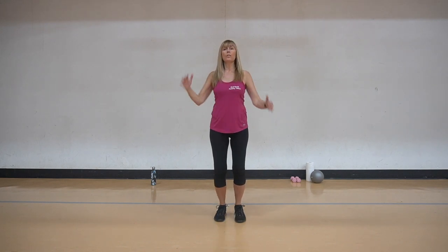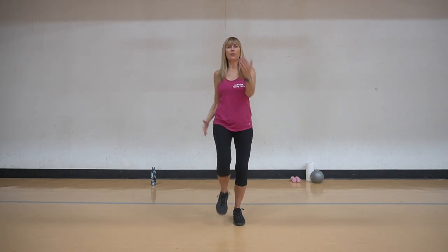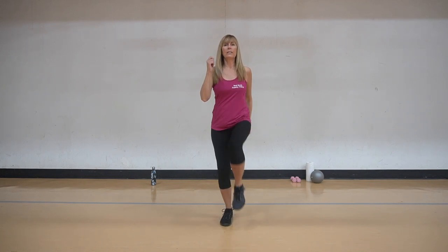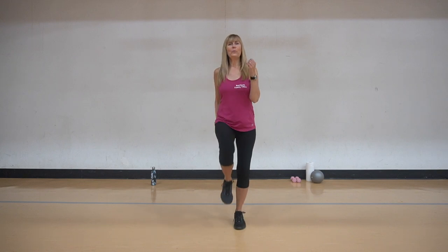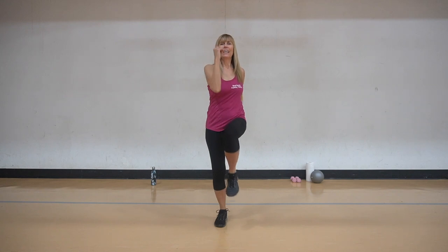We're going to combine it, so we're going to just lift. Four, three, two, and one. We're going to combine it again - four, three, two, and one. Now take that elbow across. Keep going, two, and one.